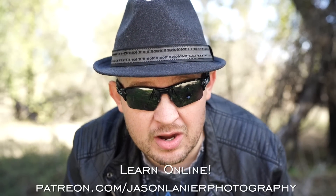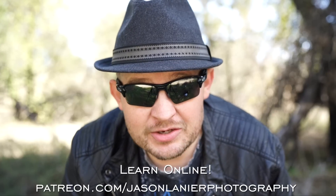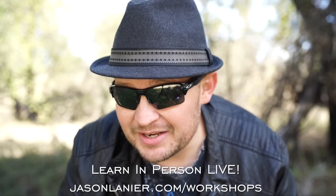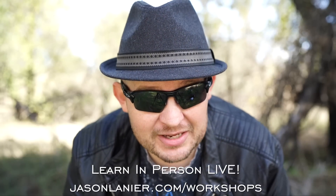Hey guys, if you want to learn online with me, go to patreon.com/JasonLanierPhotography and you'll be able to continue this craziness online from anywhere on planet Earth. If you want to join me live, go to jasonlanier.com/workshops and you'll get to see me in my full glory, live and in person.